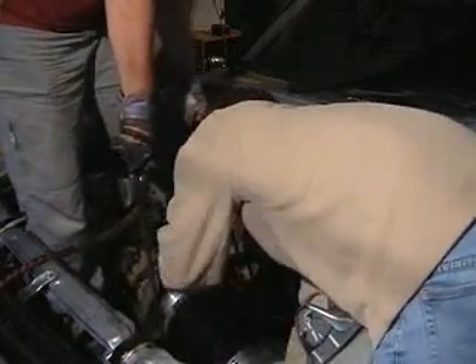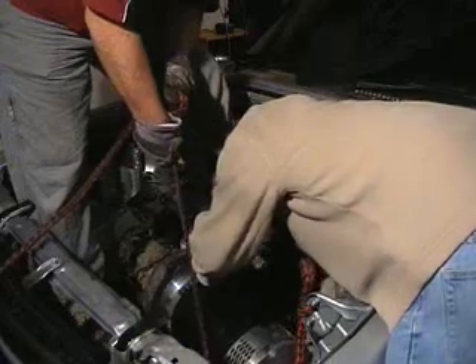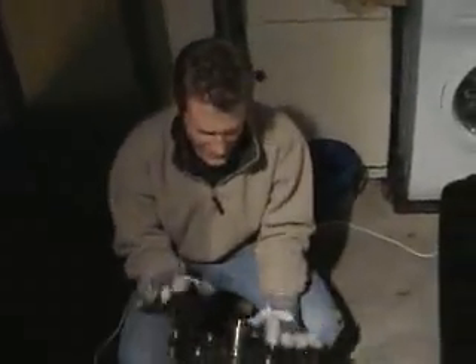Unfortunately the gearbox hasn't gone in the first time. You can see the drive shaft we're hitting on trying to get the adapter plate in — it's hitting this drive shaft here. So I have to take the gearbox and motor back to the engineer so they can shave off maybe about 10 mil. Back to the drawing board for just a moment.